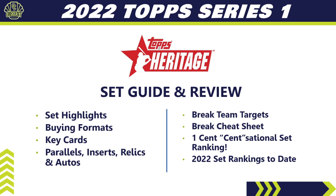Here's what we're going to cover today: we'll start with the 10,000-foot view and set highlights, then dig deeper into the different buying formats. We'll show you the key rookies and key cards to chase, cover all the parallels, inserts, relics, and autos that Topps Heritage offers, and tell you which teams to target in a break — including a break cheat sheet for all 30 teams.